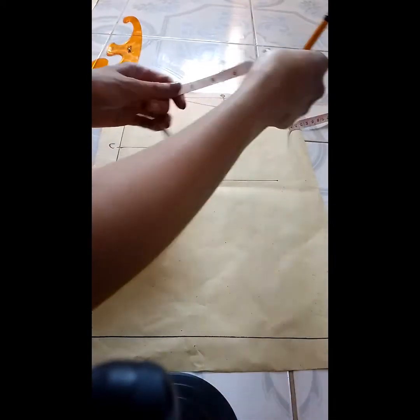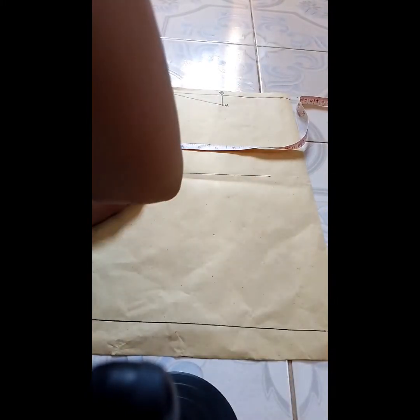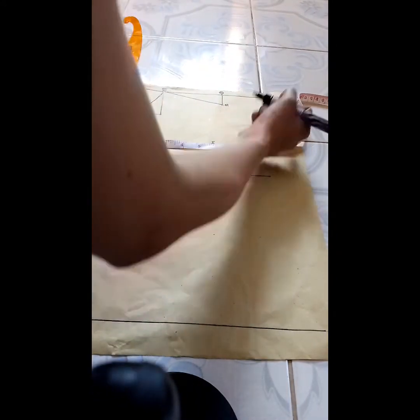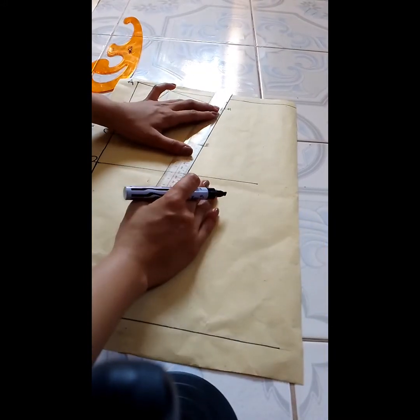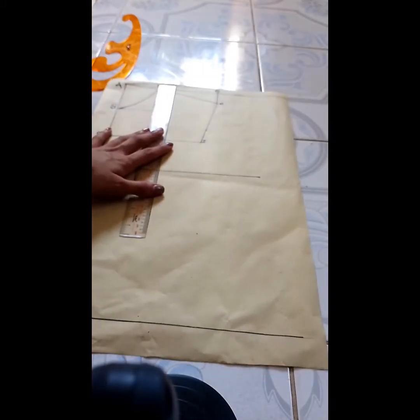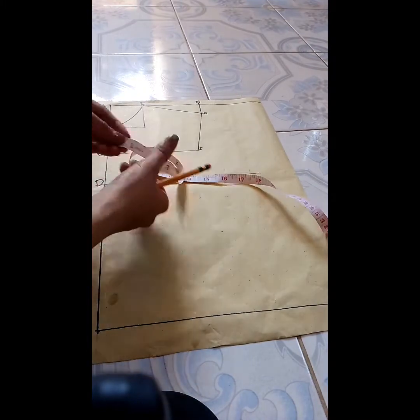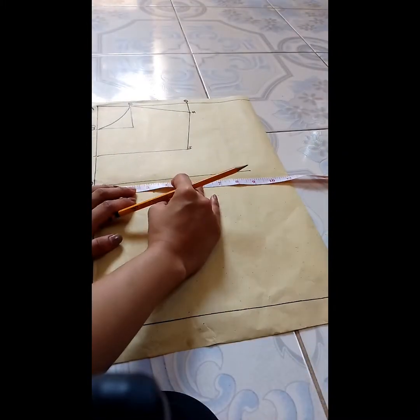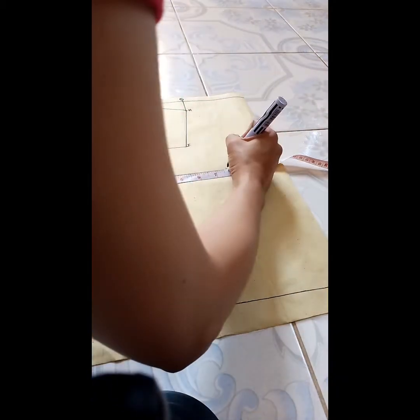Take point I from C going to the right using half the chest measurement. Let's say 11 and a half divided by 2 is 5 and three-fourths, and that is point I. Connect H to I with a diagonal line using a ruler. For point J, start at point D — if the bust measurement is 31 inches, divide by 4 to get 7 and three-fourths, then add 1 inch to the right, and that is point J.